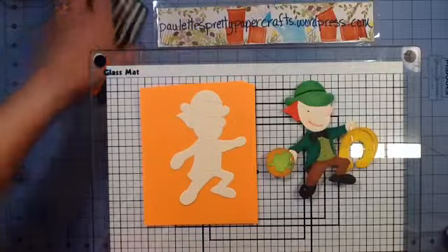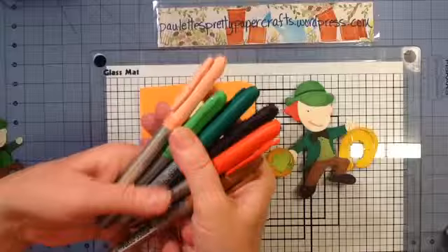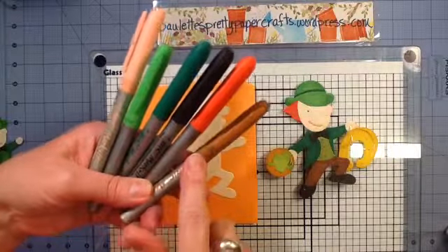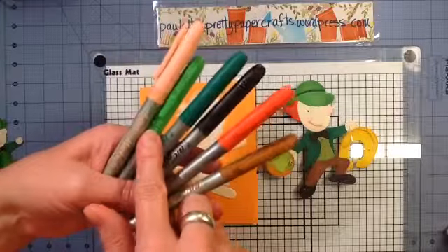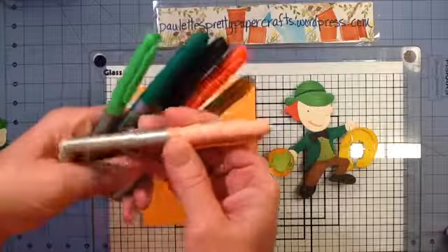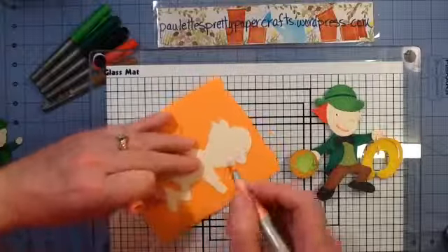So we're going to color this little man with some Bic markers. I'm not going to do any shading or anything fancy, I'm just using some basic colors: medium brown, orange, black, dark green, medium green, and then this kind of light pale skin tone. I usually start with that first and just do the mouth.